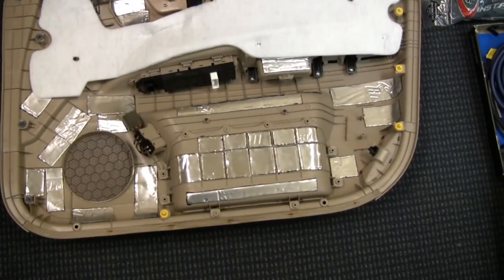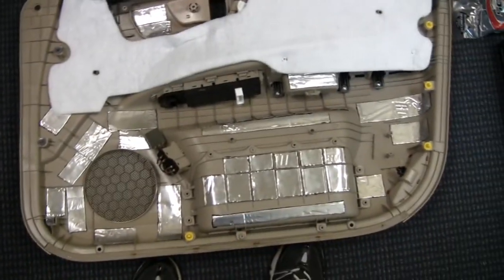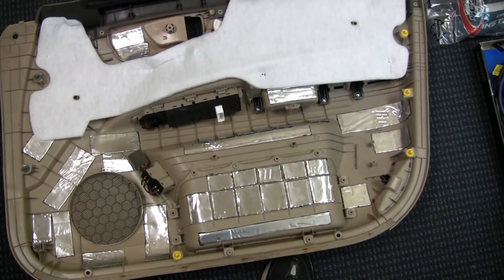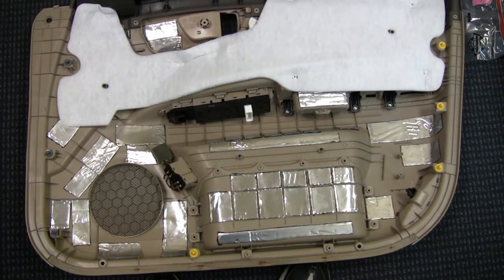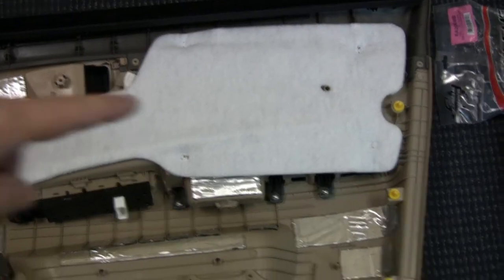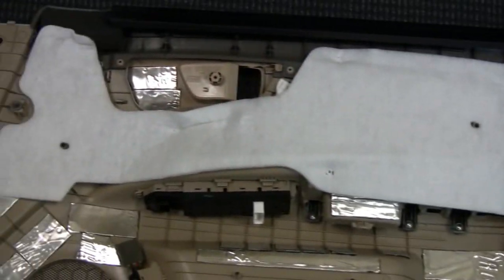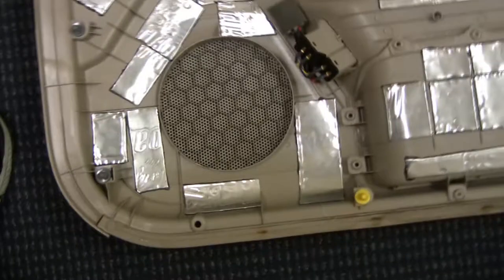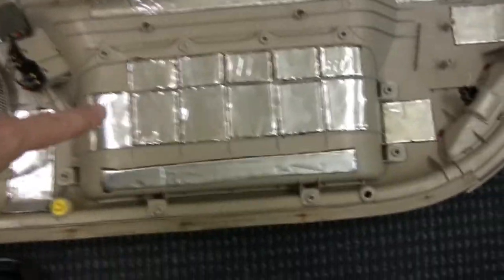Here's my door panel — let me show you what I'm doing inside. I'm a little OCD and I want to make sure when I put this door panel back on it's as free from resonance as possible. I don't want to have to pull it off and redo it. From the factory the car actually has some damping material — you can see the polyfill they have glued up there. What I've done is add pieces of Stinger Roadkill wherever I can find a smooth surface.